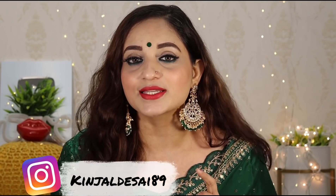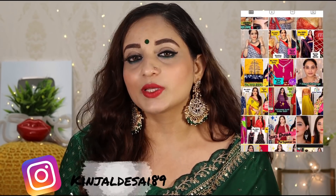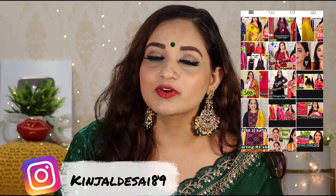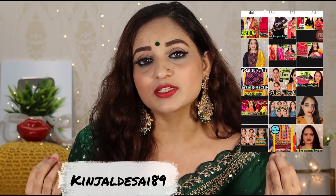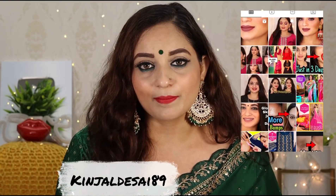कैसे? Screen पे मेरा Instagram page, मेरी Instagram ID आपको show हो रही होगी। मेरी Instagram के link आपको नीचे description box में मिल जाएगी। वहाँ पे follow करना है, आपके कोई भी 5 friends को बोलना है कि वो भी मुझे वहाँ पे follow करें। Regular basis पे जब भी मैं post डालती हूँ तो उसे like, share और comment करना — इतना ही simple है।